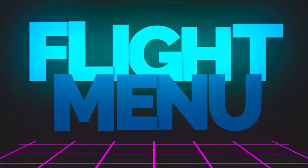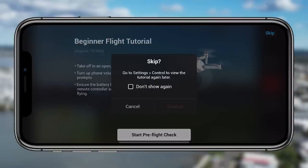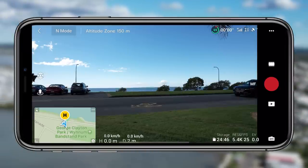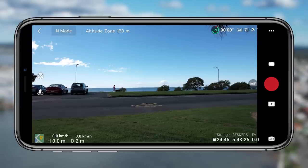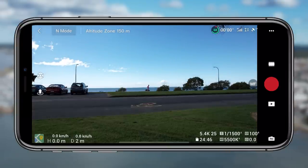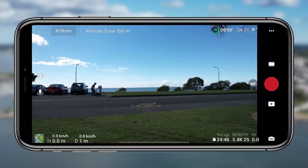The first section we're going to go through is the flight menu. This is the first thing you see once you press go fly — the camera feed with all those buttons and icons around the border. You've got the record button on the right, battery in the top right, and the map in the bottom left. It's a little overwhelming for new pilots, but this is where we're going to unpack everything.